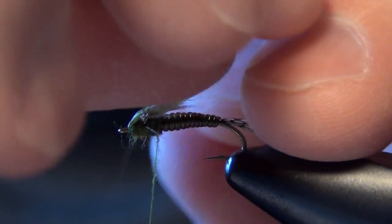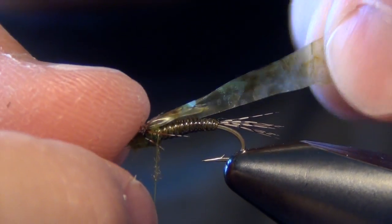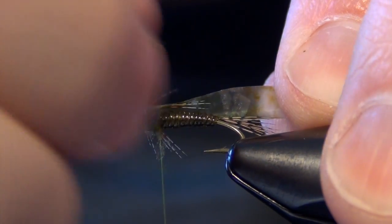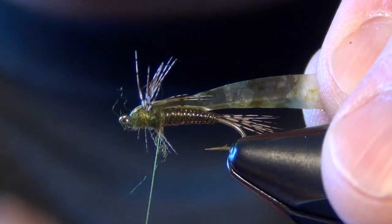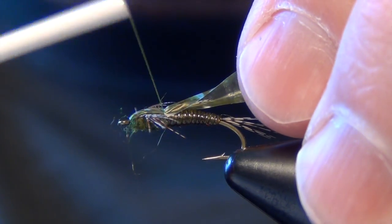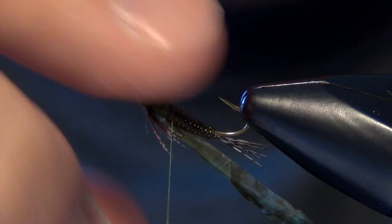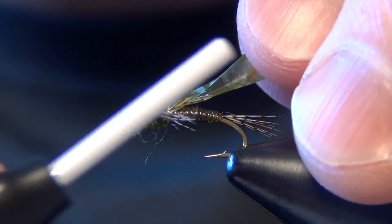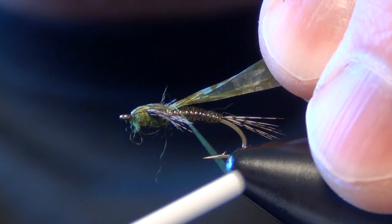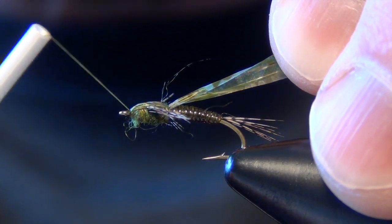Now we're going to take our legs and roughly split them into two even portions. I'm going to pull that medallion sheeting over the top and pull those legs forward so I don't grab them. Then I'm going to do a loose wrap with my thread, then a second loose wrap. Then I can pull that medallion sheeting a little bit — that will really help split those legs apart. Bite down with a couple more wraps once I've pulled the medallion sheeting tight. Then take the thread and jump it underneath the body up to the eye.